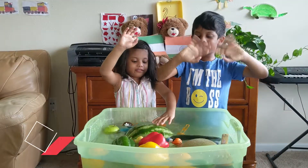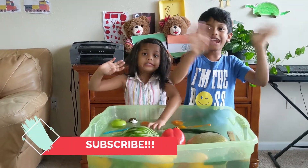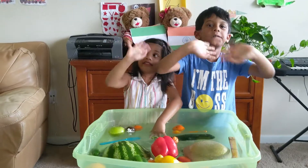Thank you for watching my video. Bye! Bye! Bye! Bye!